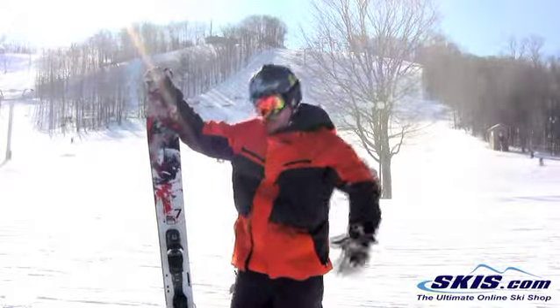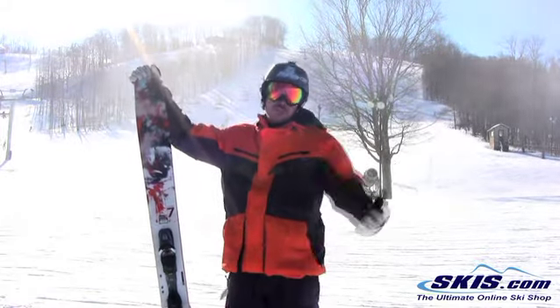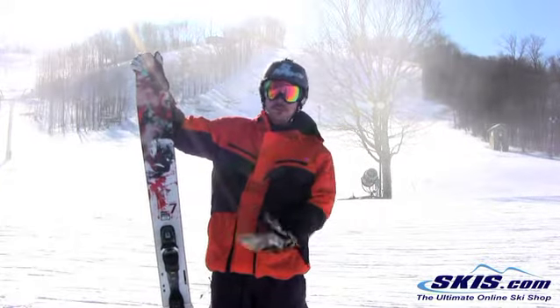Jeff here — Rossignol Squad 7. This is a 5-star rating, but this one gets 6, because I want it really bad. Number 1.